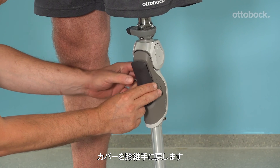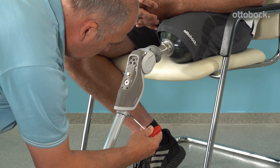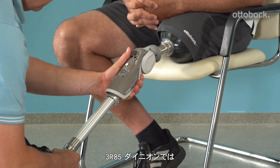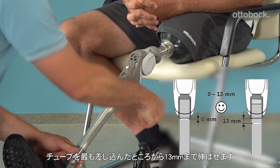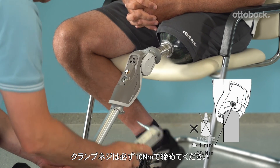Please put the protective cap back on the knee joint. With the Dyneon knee, it is possible to adjust the pylon longer, up to 13mm from full insertion. Please make sure to apply 10 Nm of torque when tightening the clamp screw.